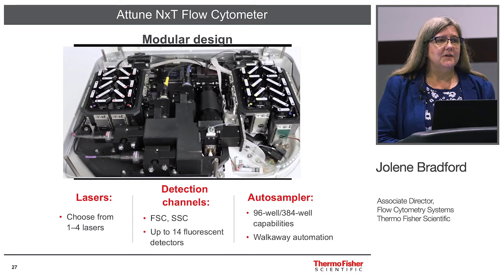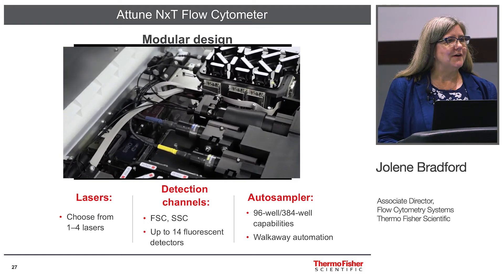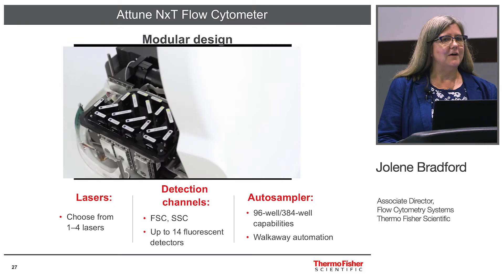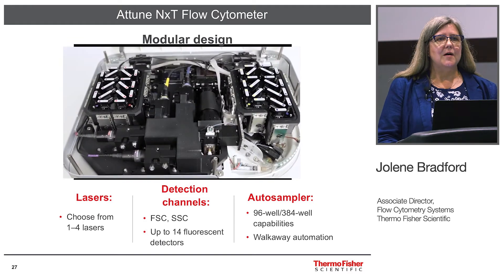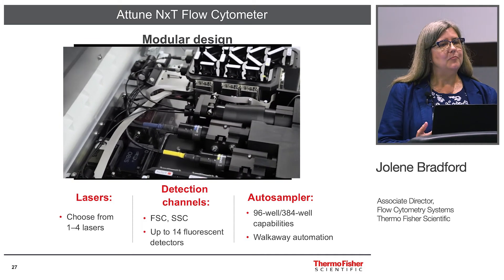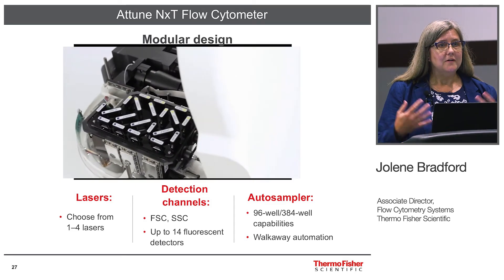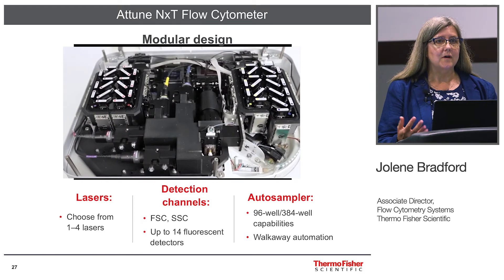I like showing this particular slide because it shows what is happening actually underneath the hood. When you stop by the booth and open the lid, this is not what you're going to see for safety reasons. But I do want to point out that we have some very high-quality components that have been put together in a very innovative manner to enable this small size with a big punch.